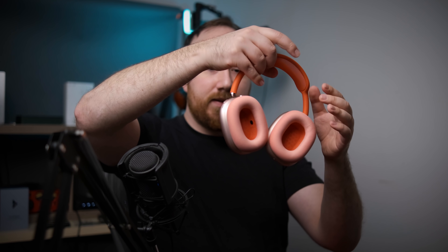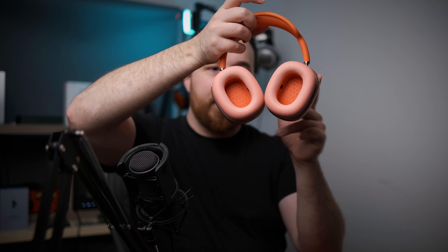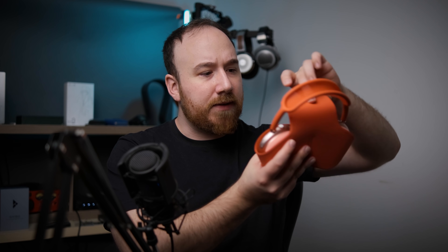Anyway, that does it for this quick unboxing and first impressions. Thanks for taking the time to watch this video and I will see you guys in the next one. Bye for now. One thing — this feels bad: if you just leave it like this, these two pieces bash together, which seems like not a good idea. And that's also probably why you need this case. Apparently this turns it off — maybe there's some sort of magnetic thing going on in here with this piece, where it senses that it's off.